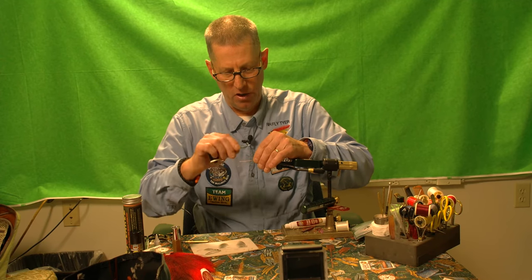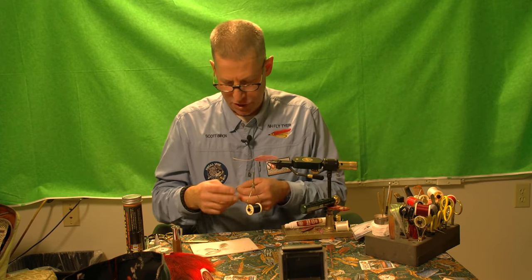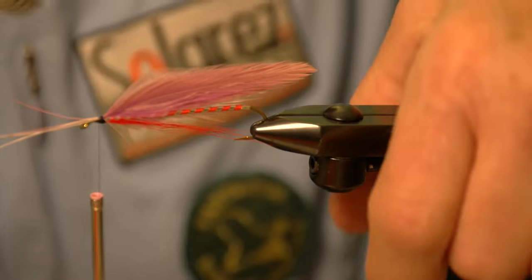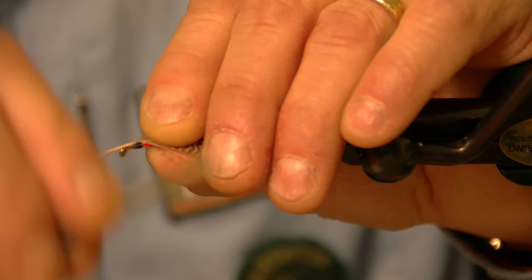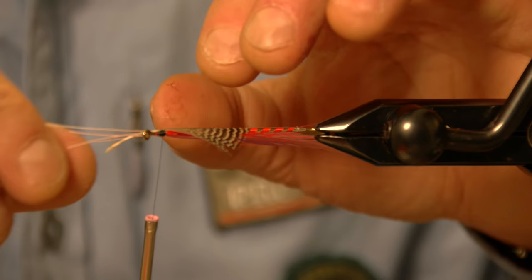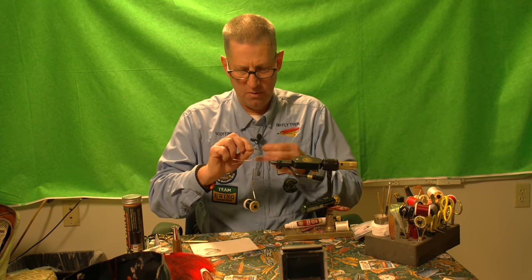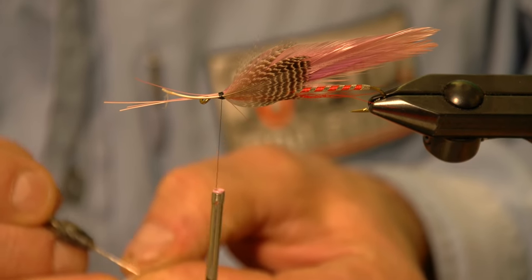I lock those wings in and I'm in good shape. The next part is the cheek, and the cheek on this fly is teal. I personally think whenever I'm struggling fly fishing in New Hampshire and not getting action with a streamer, if I switch to something that has teal, I usually get some results. The teal covers the front side and extends about a third of the distance from the head to the very back of the streamer feathers.